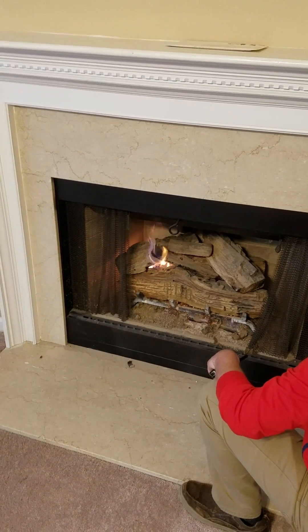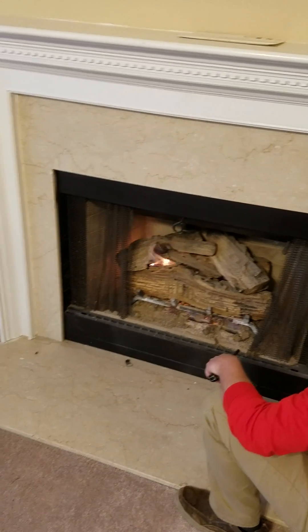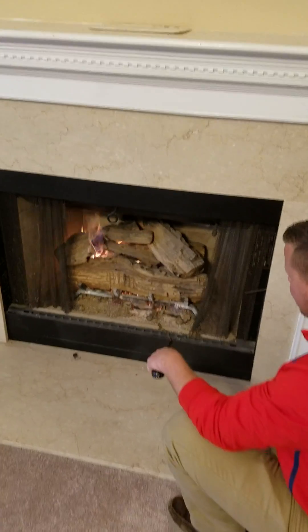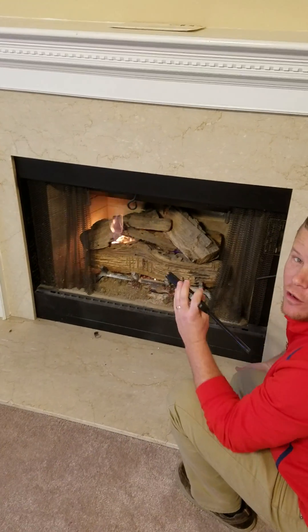Make sure you use a long lighter. Don't try to put a match — or long matches. If you need a match, just leave it in there and walk away.